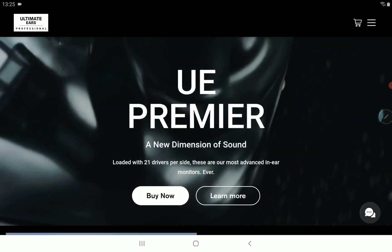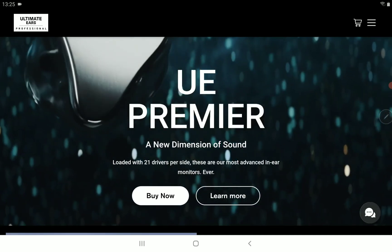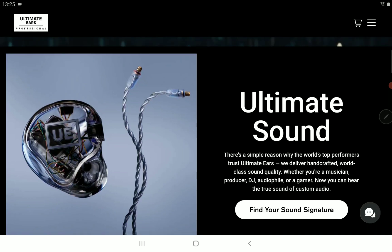It has everything you would look for in an IEM, from the cable to its build, and it's really solid. I don't think anyone will complain about the construction it's coming in.